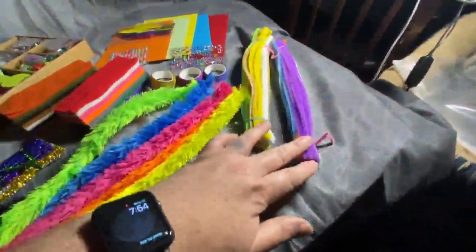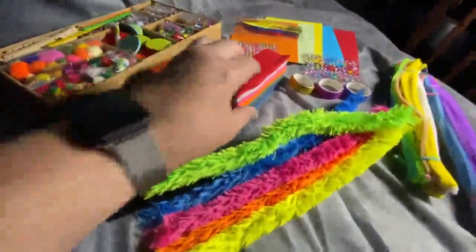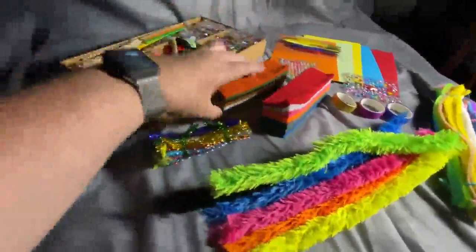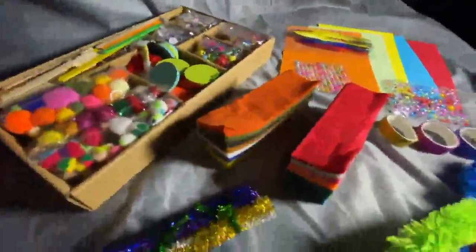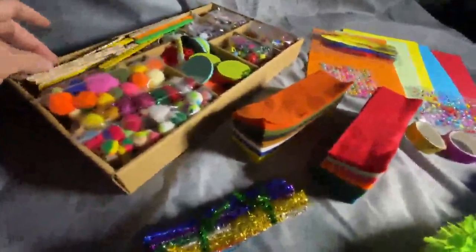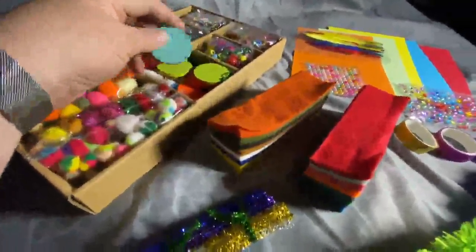We got tons of pipe cleaners — these are like furry pipe cleaners, sparkly pipe cleaners — tons of little felt swatches, glitter tape, stickers, construction paper, feathers, poms, beads. Just, you name it — all kinds of different sticks of different colors, different threads, different pieces of wood.